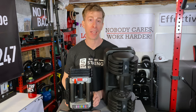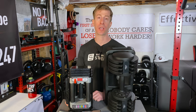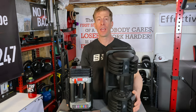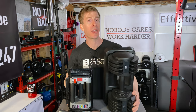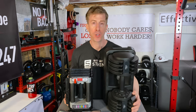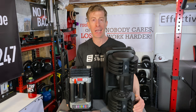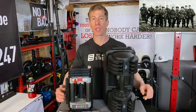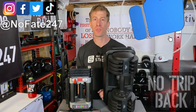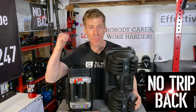If you came this far in the video and have any questions regarding Power Blocks or Flybirds, drop them in the comments below. If you're interested in supporting the channel, check out the affiliate links in the description — all that money goes into future reviews. If you made it this far, do me a huge favor: give this video a like, hit that red subscribe button. As usual, thanks for watching and don't save anything for the trip back.